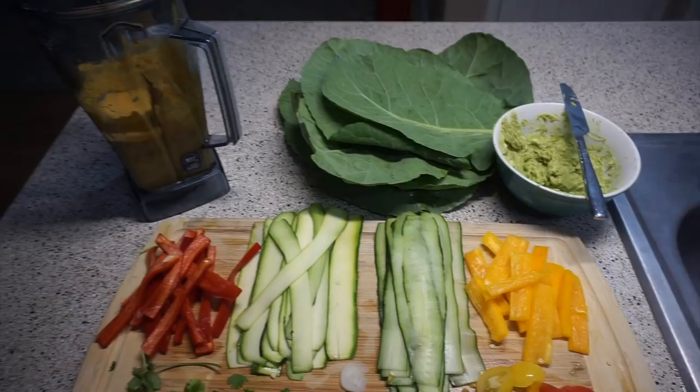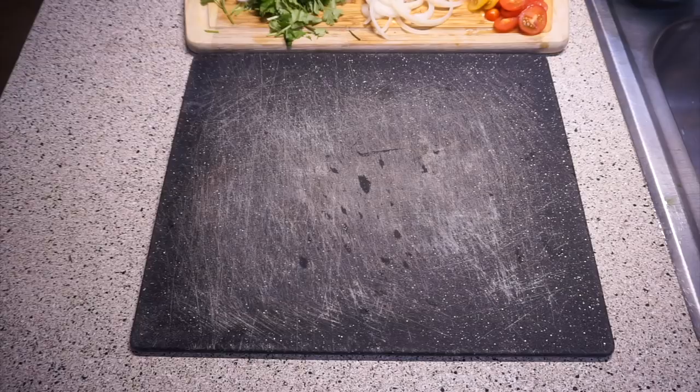So everything's ready. We got some cilantro, some onions, some cherry tomatoes, red and yellow bell pepper, cucumber, zucchini, the sauce, and we're ready to roll.